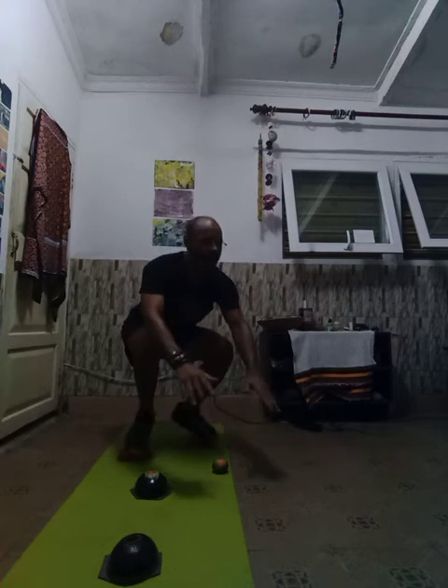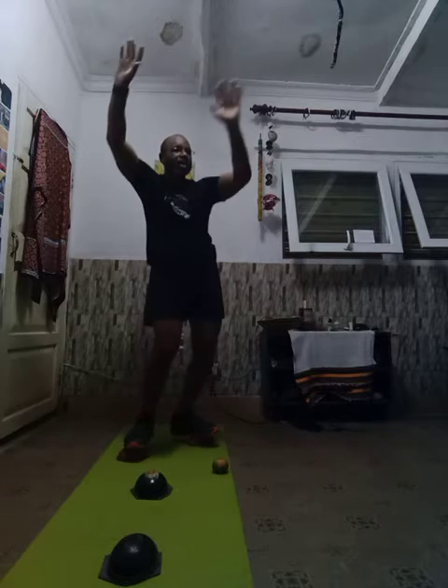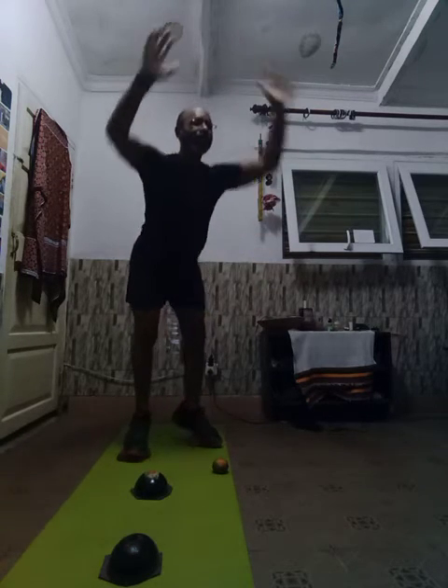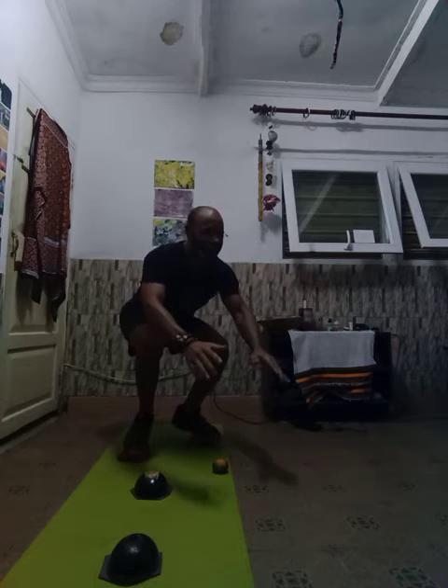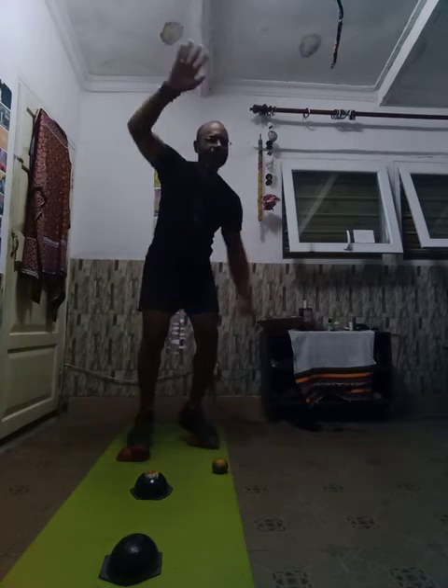All right, and five more full squats. One, two, three, four, five. One, two, three. One, two, three, four, five, six, seven, eight, nine, ten. Come on, turn it around, Anthony.